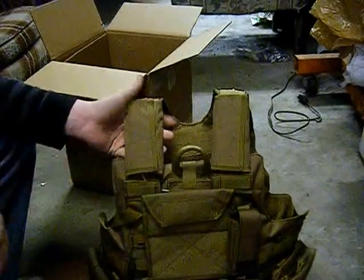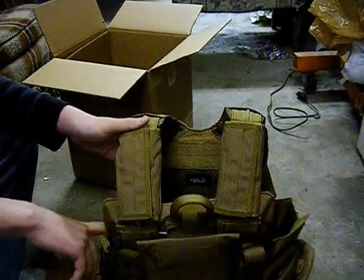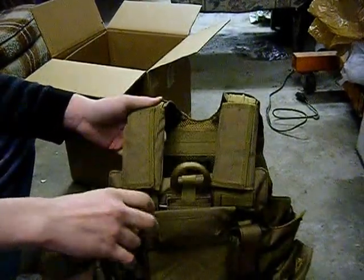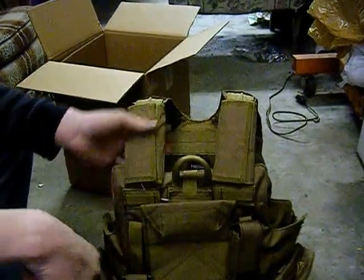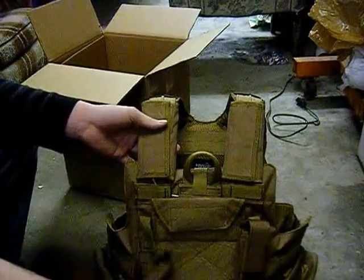It is quick release. I'm not exactly sure how the quick release works right now — I'll have to figure that out. It also comes with a pistol mag, which is not attached on one side. That one is attached; I don't know why this one isn't.